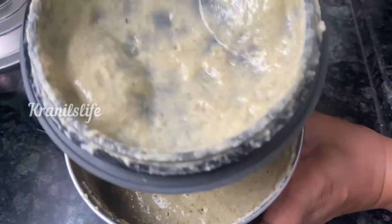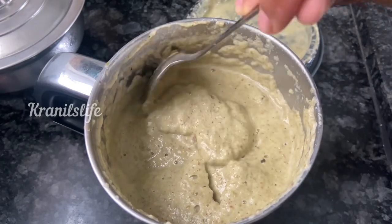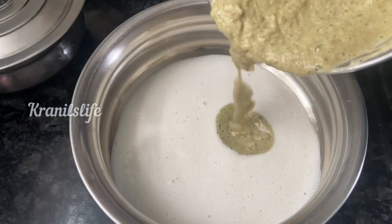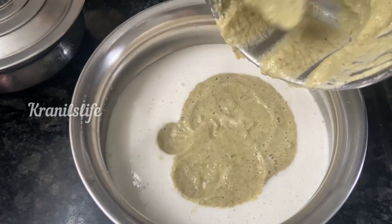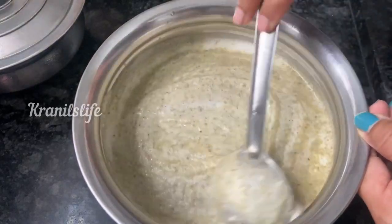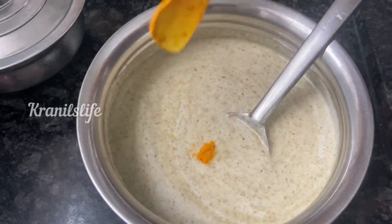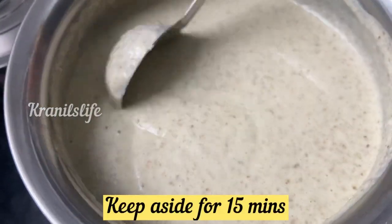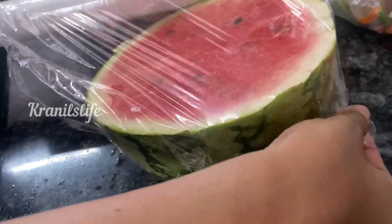This is the texture we need. Once we get this consistency, the sprouted mixture batter has to be added into the normal dosa batter — made with rice, urad dal, and fenugreek. Without adding the dosa batter into this mixture, we cannot achieve crispiness. Add some turmeric, mix together, and keep aside for 15 minutes.